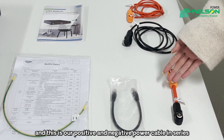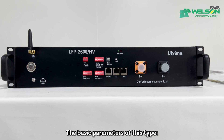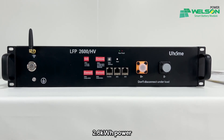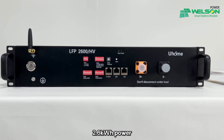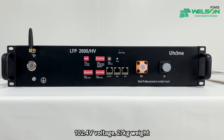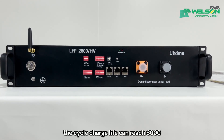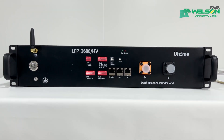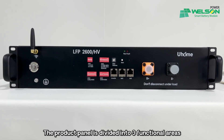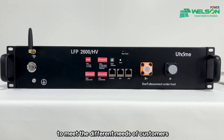This is our positive and negative power cable in series. The basic parameters of this type: 2.6 kWh power, 102.4 voltage, 27 kg weight. The cycle charge life can reach 6,000. The product panel is divided into three functional areas to meet the different needs of customers.